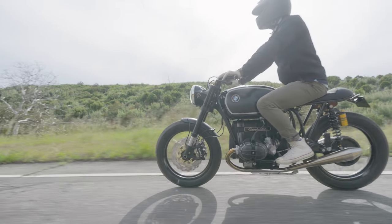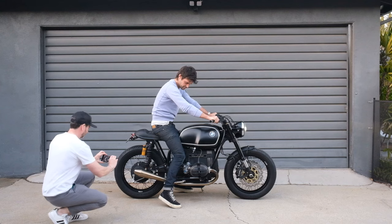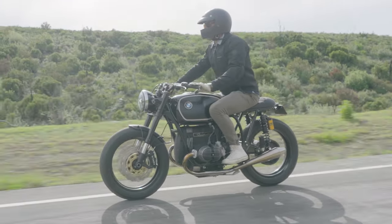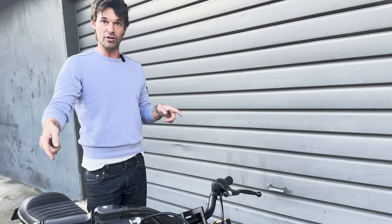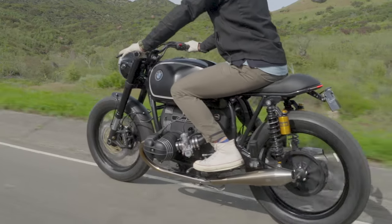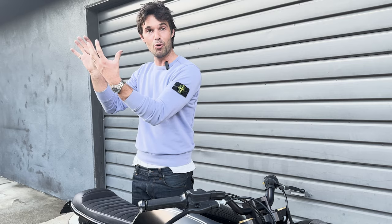Consider that an engine is just a big air pump — more air in, more air out, more power. Big valves and big intake ports means more air in, so you can go faster. A horizontally opposed boxer engine has a crankshaft going down the middle of the bike, and off that you've got connecting rods with a piston on each end. It's compressing the gases at the head — the more compression you have, the bigger the explosion and the more go you get.